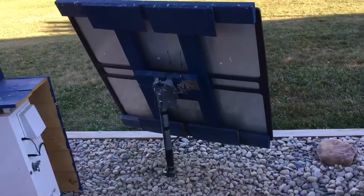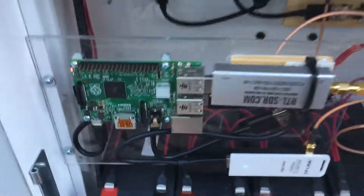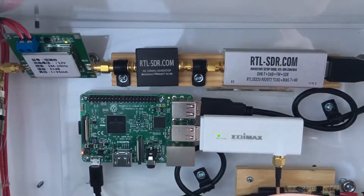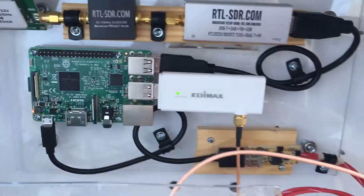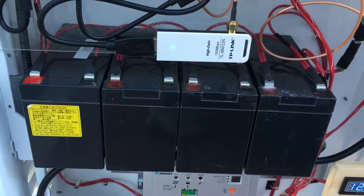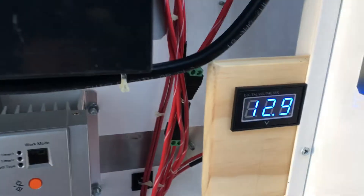This is ran off of solar panels, as you can see. It all comes down to this box. I had to change out my Raspberry Pi Zero because it wasn't enough to do what it needed to do. Still got the Raspberry Pi 3, LNA, FM reject filter, dongle, and then I got a Raspberry Pi 2 with basically the same setup, hooked up to four batteries and a solar controller, then my volt meter.